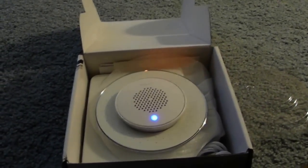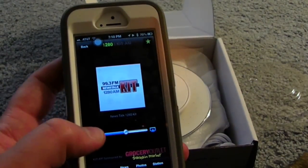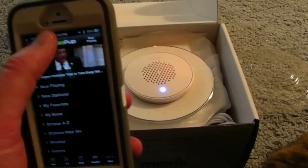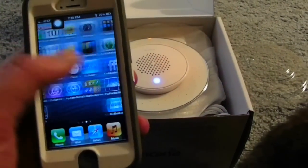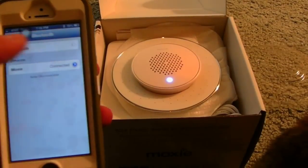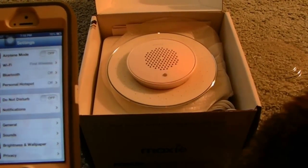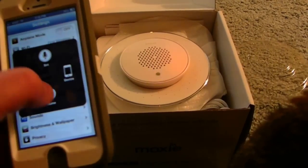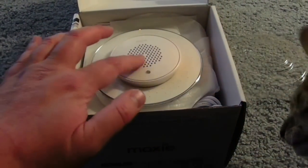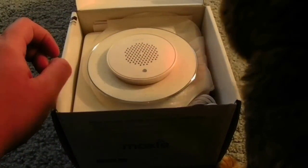Now I'm just going to shut it down. Back to the iPhone — there's our app playing. I'm going to stop the app, and then to conserve power I'm going to turn off Bluetooth. As soon as Bluetooth goes off, the blue light starts flashing on the Moxie. Then I'm going to hold down the power button — you hear that long tone telling you it's off. No lights, and that's that.